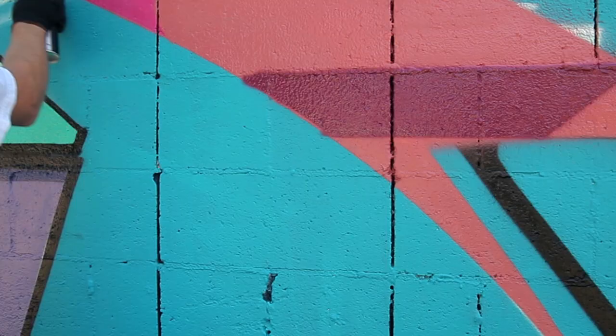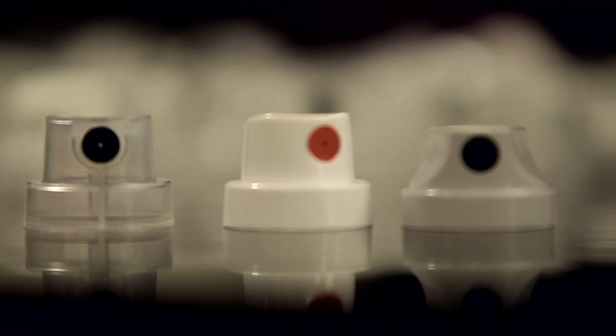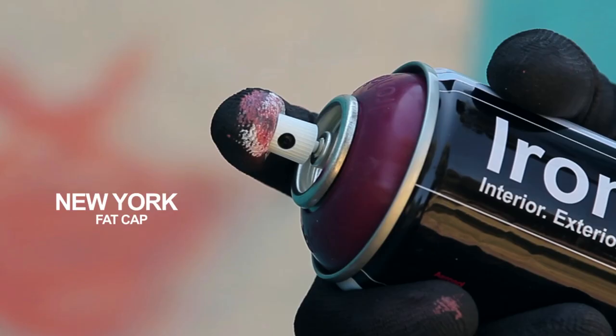Ironlac is also compatible with most popular nozzle types, working particularly well with New York Fat Caps, Astro Caps and Universal Skinnies.